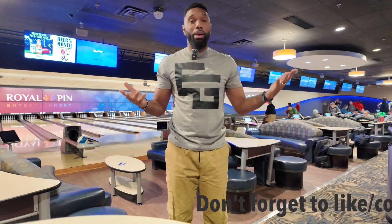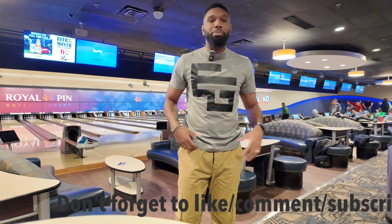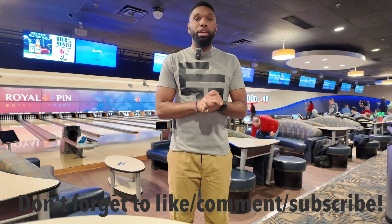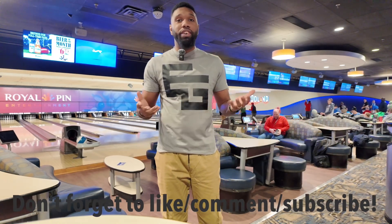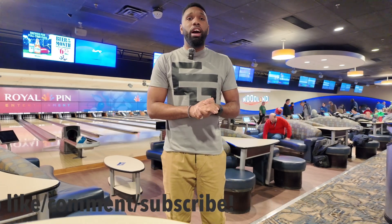It was absolutely awesome — here witnessing parts of the ball being made and drilled, and getting some lessons by a pro. Definitely pretty fun. We're gonna see if we can become a professional bowler — I know that's far-fetched, but it's gonna take a lot of work. Overall, make sure you guys subscribe to my channel, leave a comment, and if you've got any bowling tips share them. Also check out Woodland Bowl here in the Indianapolis area. Thank you guys so much — we are out!